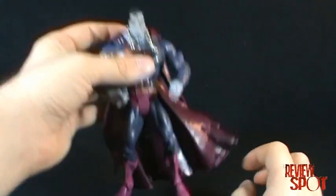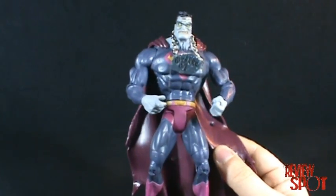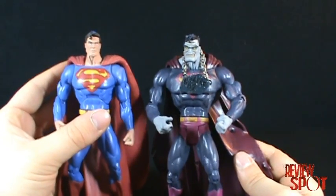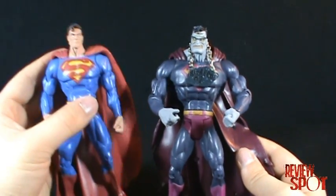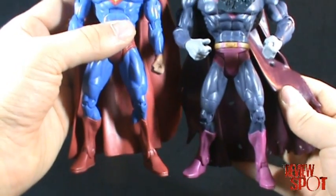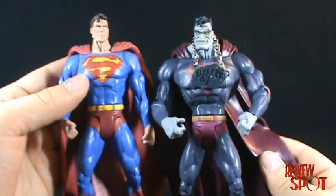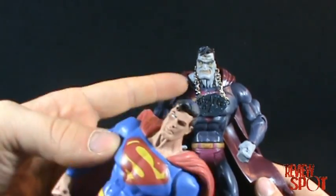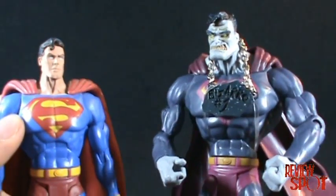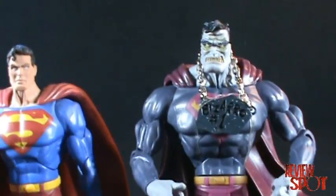As you can see, Bizarro sports pretty much the exact same Superman body. I'll bring in the other Superman so you can see the color difference — quite a bright blue versus this much darker version. The legs are exactly the same, and even the belt is identical. Everything from the belt up on Bizarro is a new sculpt, and the cape is obviously different as well.